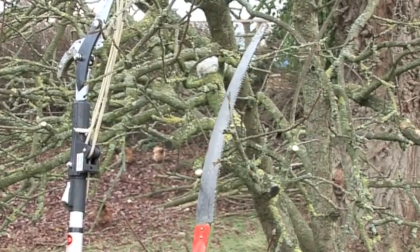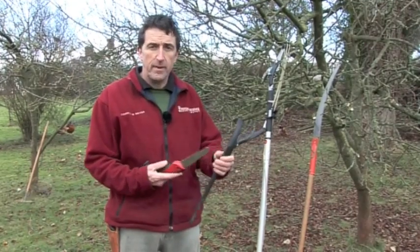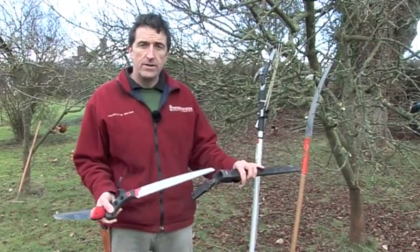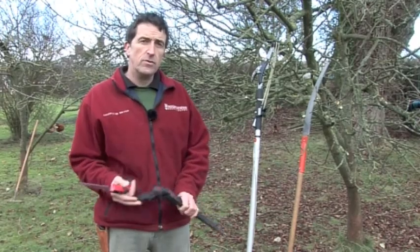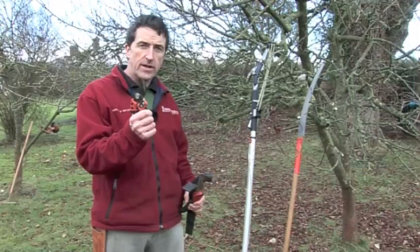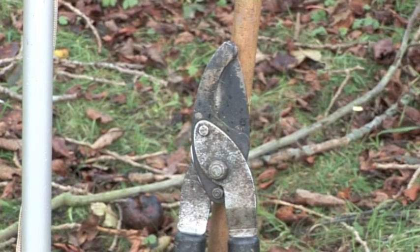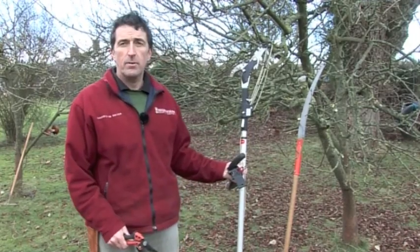Tools of the trade are fairly simple: saws and secateurs. Saws come in two types — folding, a bit like a penknife, and the scabbarded type. For a taller tree you might need a saw on a stick. A good pair of hand secateurs, loppers — essentially long-handled secateurs — and for taller trees again, a pole pruner.